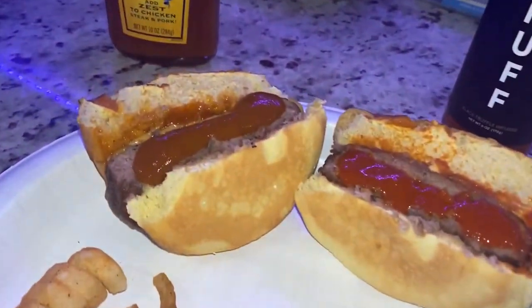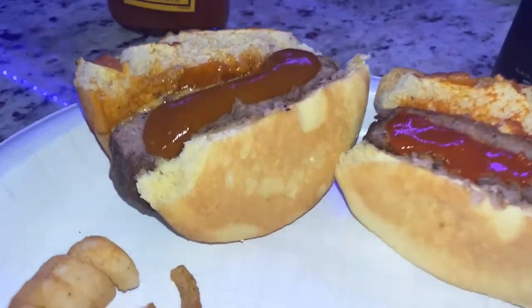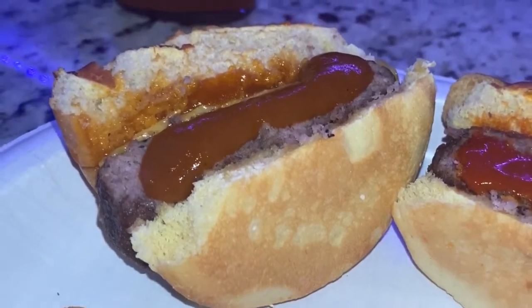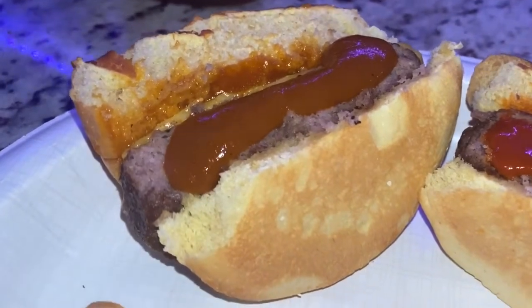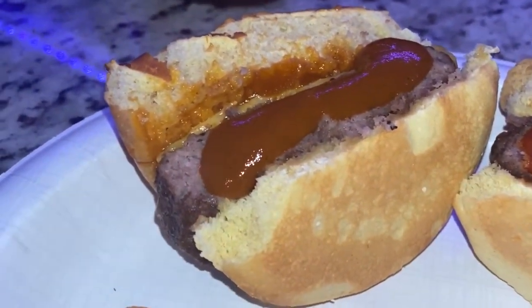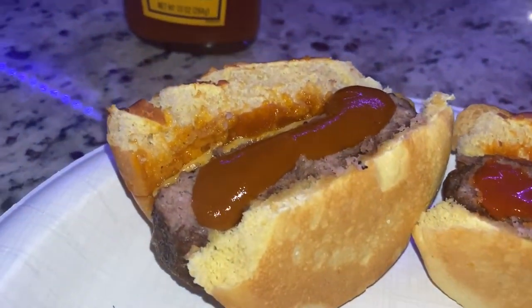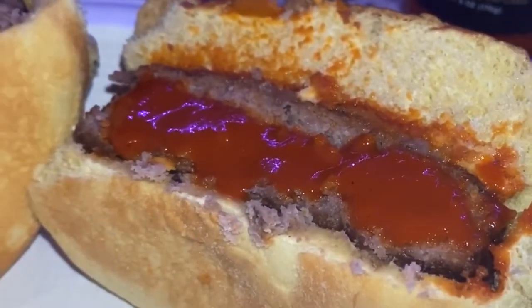So the Truff hot sauce — go ahead and check out my other video, you can see all about it. The first thing you'll notice right away with the Heinz 57 sauce: look how it sits on top of the burger. It's not actually pulling into the burger, it's not adding flavor to the bun — it's just sitting on top because it's so thick. There's no way you're going to taste anything other than that sauce unless you go really, really light with it. But I did this on purpose so you could see just how different it is going from the steak sauce on this burger to the Truff sauce.